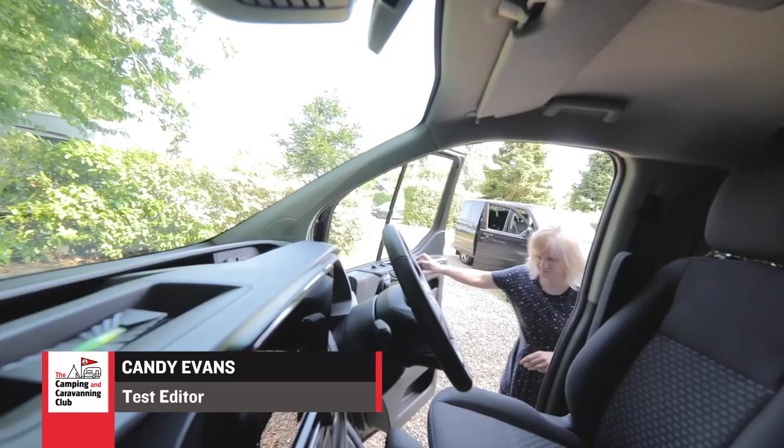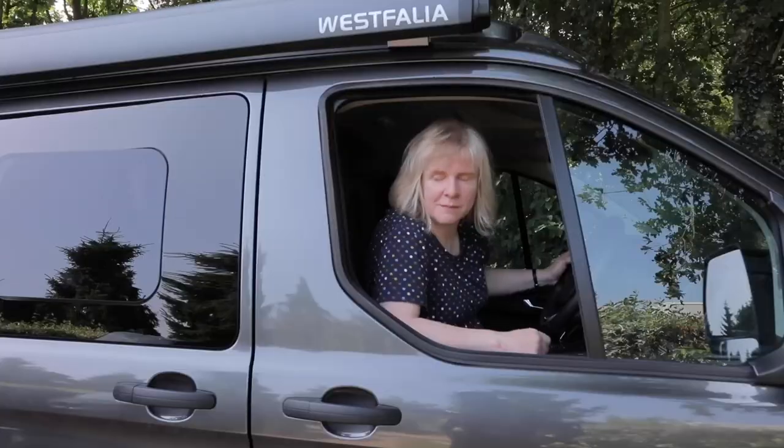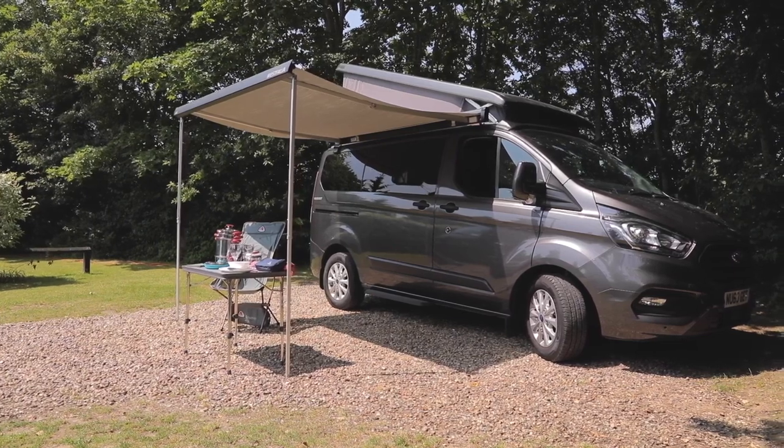Welcome to the Camping and Caravanning Club series of how-to videos. Living in a motorhome or campervan that's on a slope can be pretty uncomfortable, so in this video we're going to give you some tips on how to get on the level on the campsite. We have a new Ford Nugget campervan to help with the demonstration.